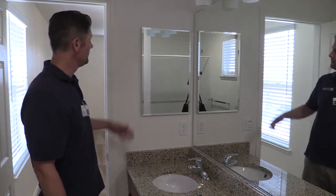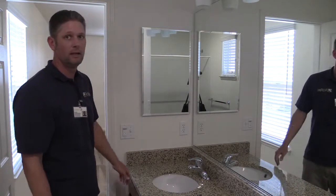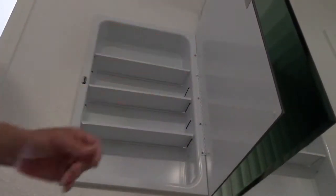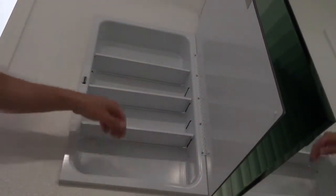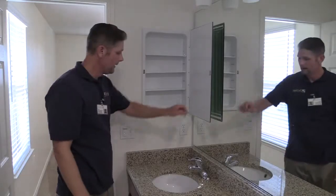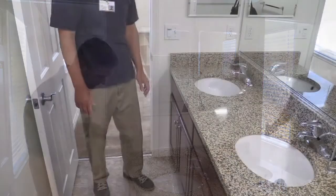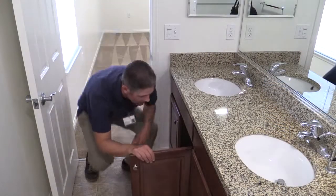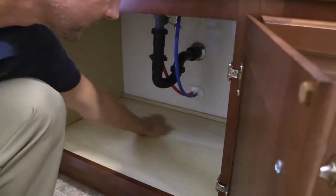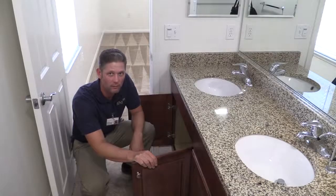Your medicine cabinet mirror needs to be free of any debris and streak-free as well. Inside your medicine cabinet, you want to make sure it's free of any debris. The best way to check is when you're done cleaning, run your hand across it. Inside your cabinets, make sure the inside is free of any debris — run your hand on the inside once you're done cleaning.